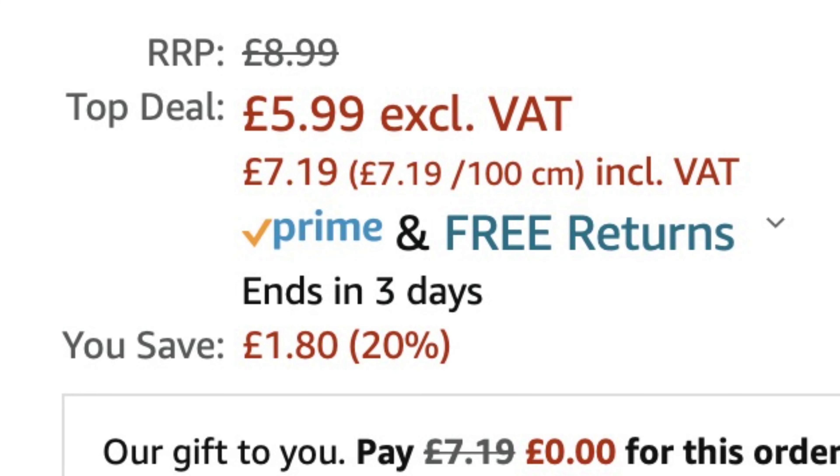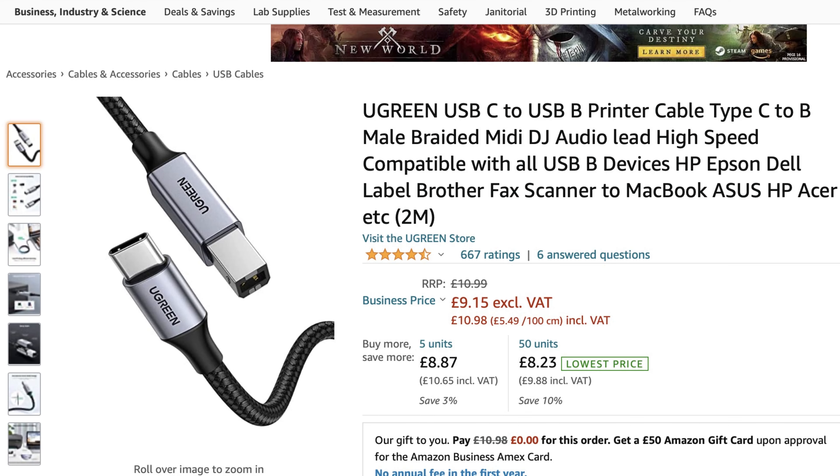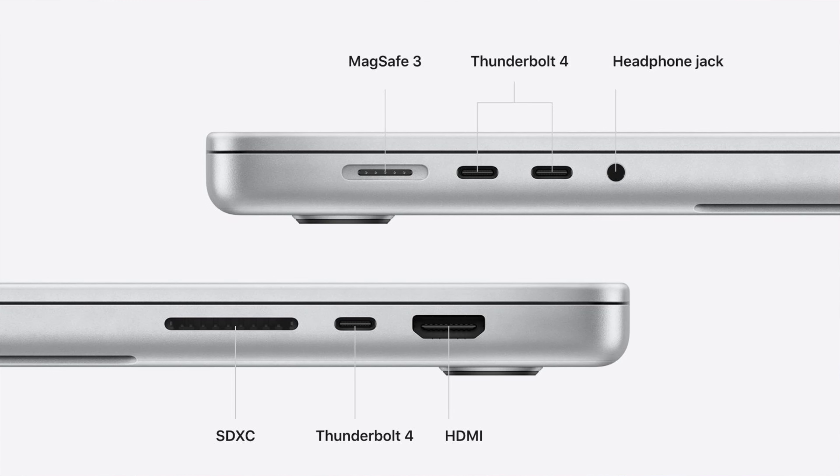At the time of recording, this cable costs £7.19 on Amazon — there's a link in the description below. The good news is it's so reliable that I've actually ordered a second one, a two-metre version, so I can plug it in for the keyboard and keep the audio interface plugged in as well. On my new Mac I've got three USB-C ports. I'll put the link for that one in the description box too.